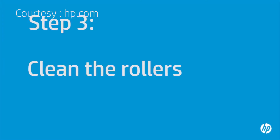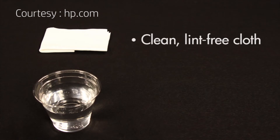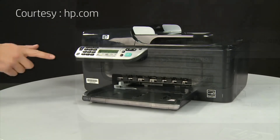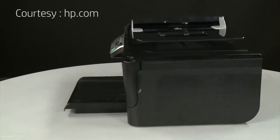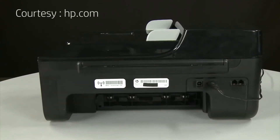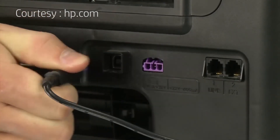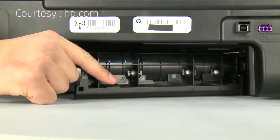Printer rollers get dirty from dust, paper fiber, and other debris. In this step, we'll clean the rollers. Before you begin, gather the following cleaning materials: a clean lint-free cloth and clean water — distilled or bottled water is preferable but not required. Do not use alcohol or other chemical cleaners. Remove the paper from the input tray. Press the power button to turn off the printer. Turn to the back, disconnect the power cord, and remove the rear access door by pressing in the tab on the left side and pulling the door away from the printer.